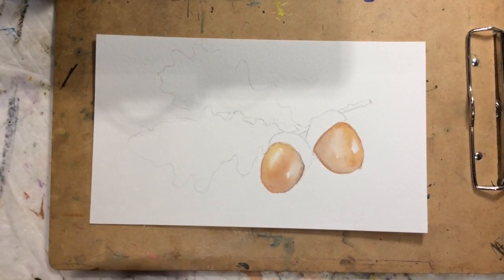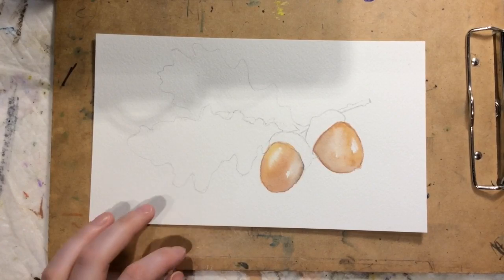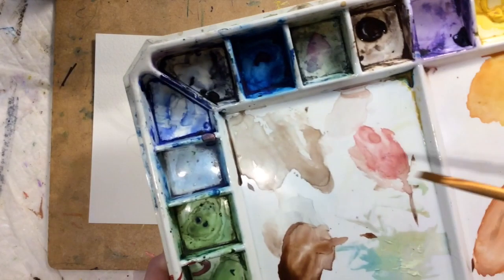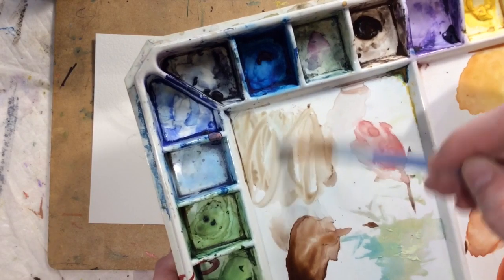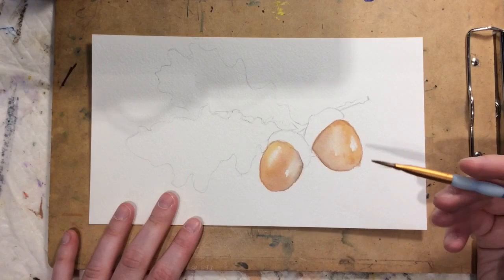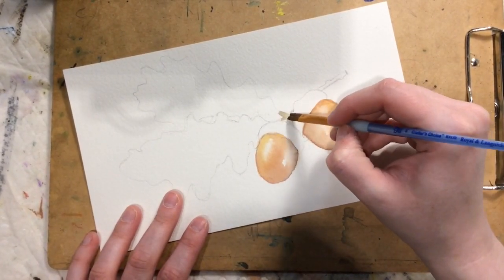It's okay if your acorn edges look a little rough because it's an acorn — it's kind of woody, so a little rough edge works in your favor. While waiting for the main part of the acorns to dry, I can add a little yellow to a burnt umber color. It's a bit more grayish and muted, which helps the acorns be center stage. I'll go ahead and do a light layer on the little branch.